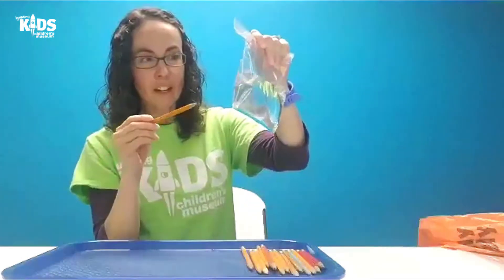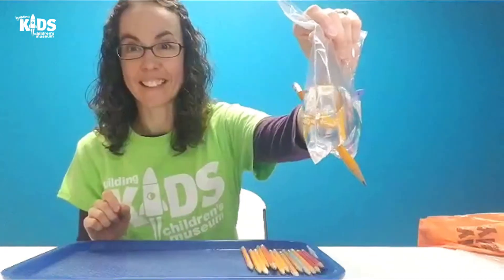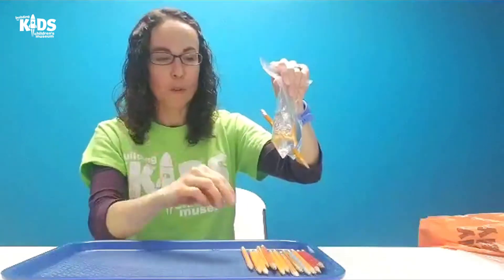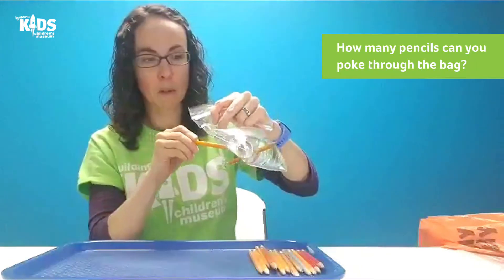Here we go. What is happening? There's no leak! My pencil went all the way through the water and there's not a leak in the bag.